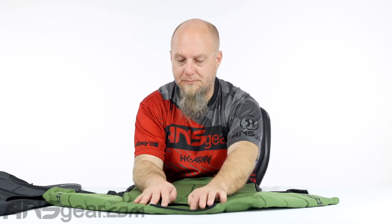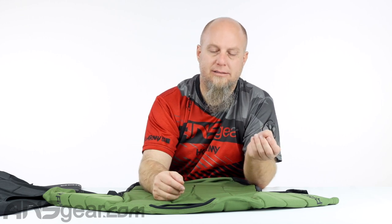Looking from the front, size-wise, this is a large extra large right here. There are three size categories for this shirt: a small medium, a large extra large, and a 2X/3X size. There aren't individual sizes, so you have to figure out where you fit into those three options and pick the one that's going to be best for you.